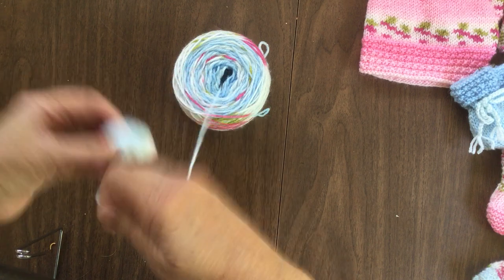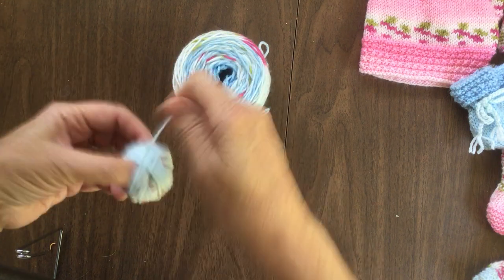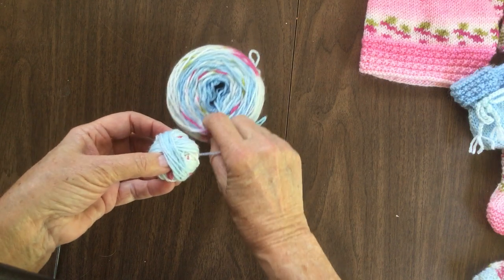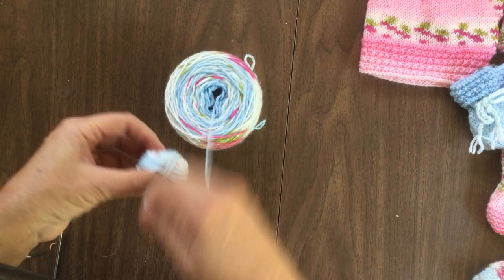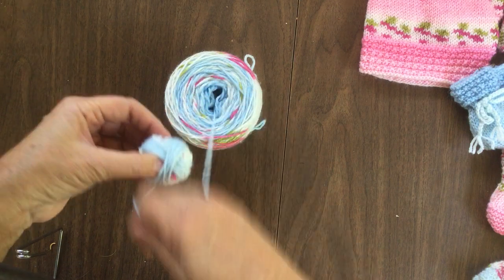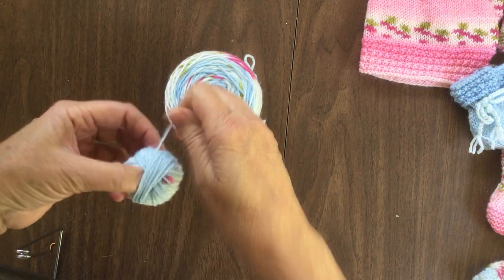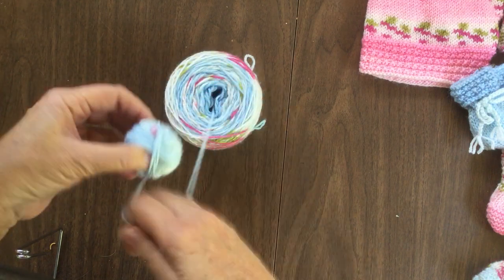We keep going and going. Now we're getting into the darker blue — as you can see, the darker blue is right there. If you wind it, you'll all of a sudden see it start changing into a darker shade. It may not show up as well on camera, but we'll just keep winding because we will use it.